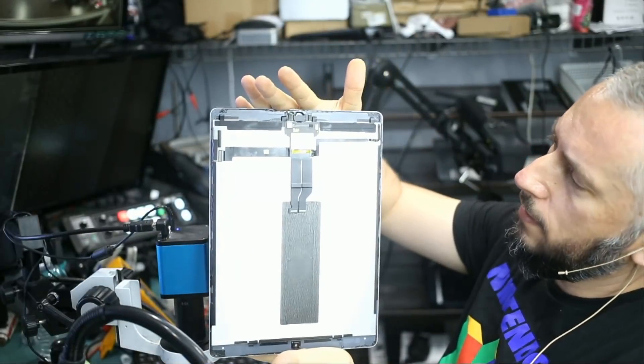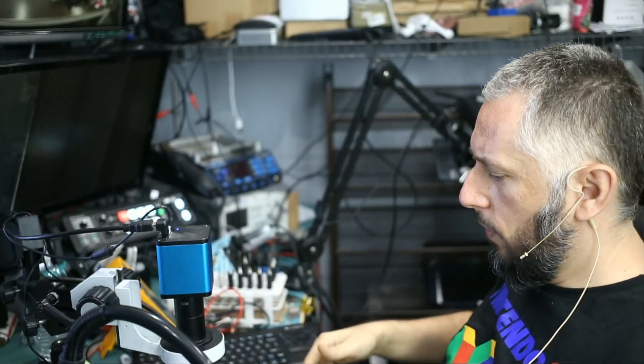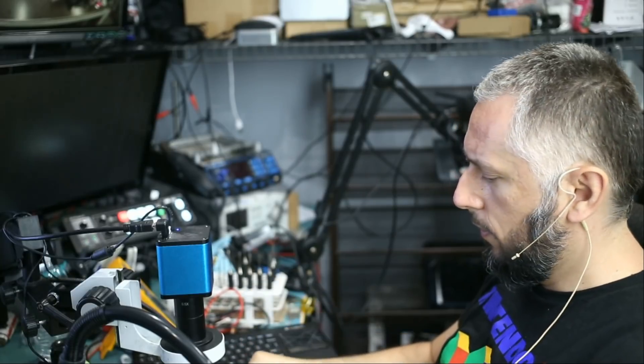We soldered a new flex cable. Everything is good and everything should work. Now we have to fix the FPC connectors on the board — let's do that right now.